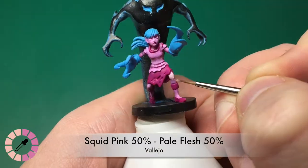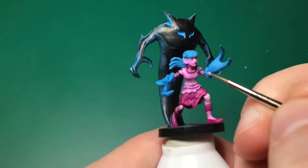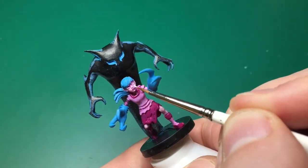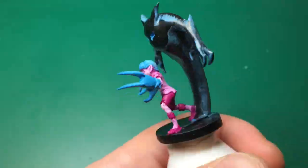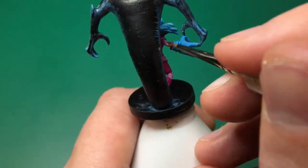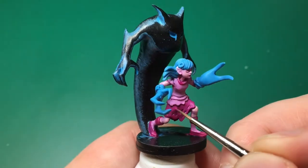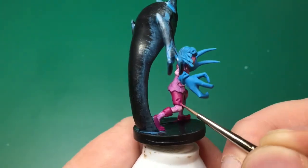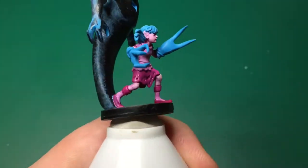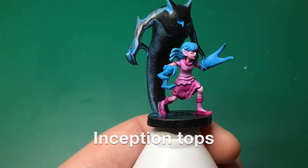I'm switching to my model holder and mixing Squid Pink with 50% Pale Flesh. This works on the skin — her legs, kneecaps especially, and all the raised areas of her face — leaving the inside of her ears, under her eyes, and under her jawline in the darker pink. This model is quite small. Next up is 50% Warlord Purple and 50% Squid Pink to highlight her skirt, the top, and the tops of her socks.